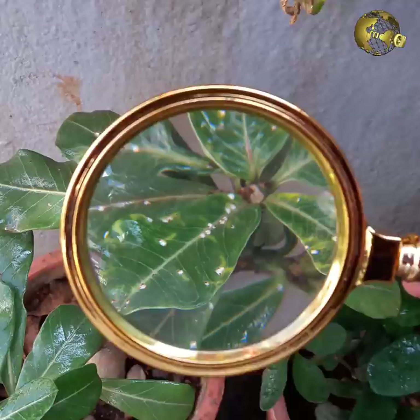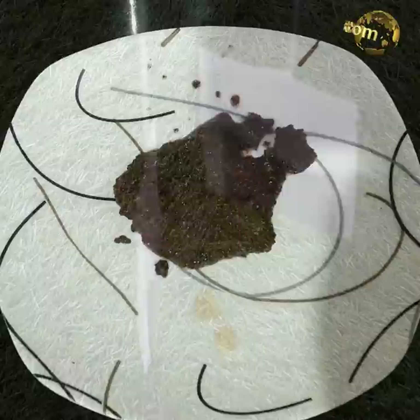Magnifying Lens: Use a magnifying glass to closely examine and diagnose your plant pests and insects, identify them, and then follow the treatment accordingly.